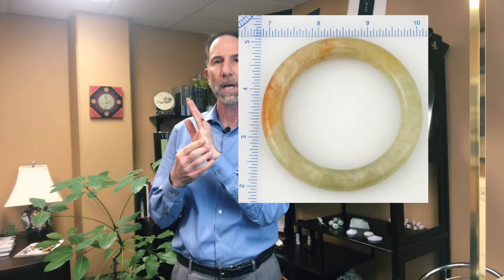We're not talking about that today. But with regard to solid bangles, the best way to figure out what size you might be — if you can — you need a second person for this because we only have two hands.